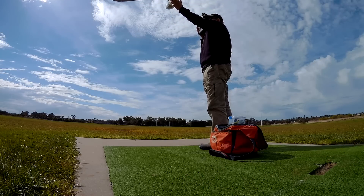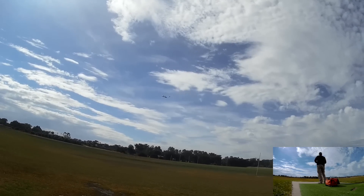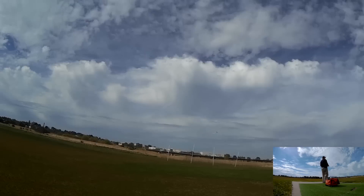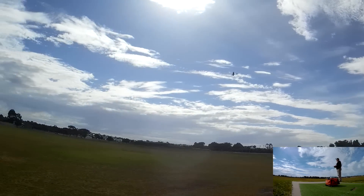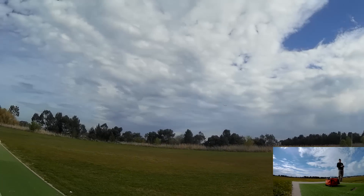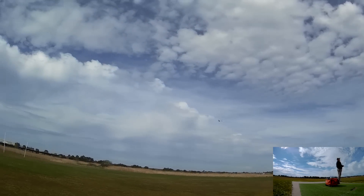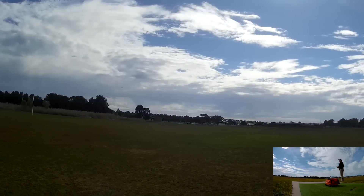Ignition on. So there's the old Bixler just flying normally — slightly stabilised in acro mode. No problems at all. Cool. Let's try horizon mode. A bit more stabilised. That's pretty good actually. Yeah, that's nicely stabilised.